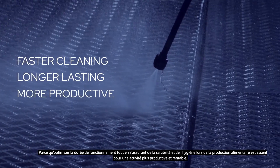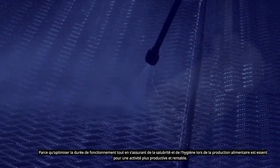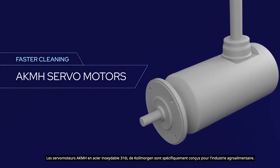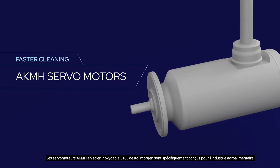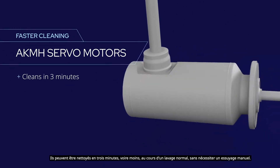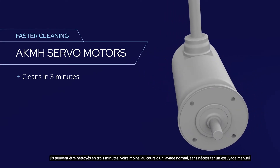Kollmorgen's 316L stainless steel AKMH servo motors are designed specifically for the food and beverage industry. They can be cleaned in three minutes or less during normal washdown, with no manual wipe-down required.